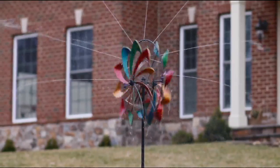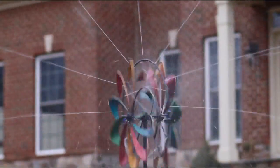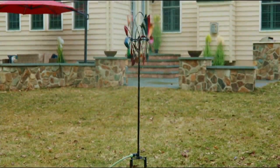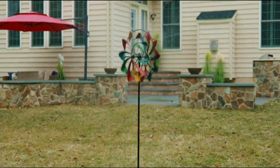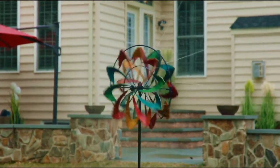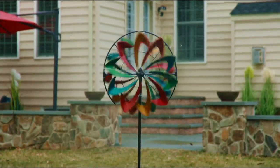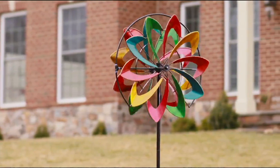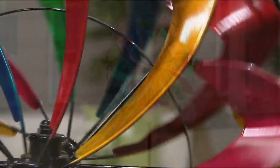It's $79.80 — this is like a destination piece in your garden for sure, the big wow factor. We have it in copper and in the multi. It's six feet tall — 77 inches high — 24 inches wide, 10 and a half inches deep, and you also get the 12-inch stake.